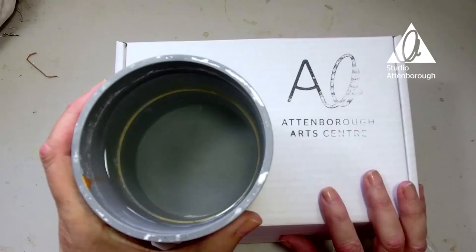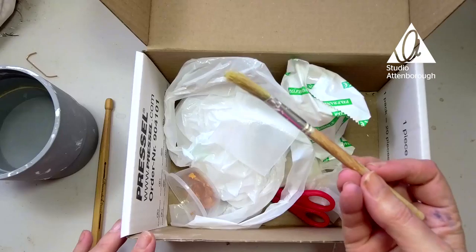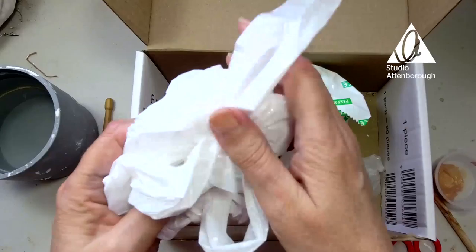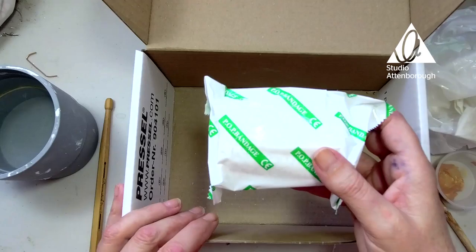I'm just going to turn the camera around and we'll have a look. The extras you'll need this week are water and a pencil or pen. Inside your box you will find a paintbrush, a tub of paint, a pair of scissors, a plastic apron, some plastic gloves, and a packet like this which says pop bandage on it.